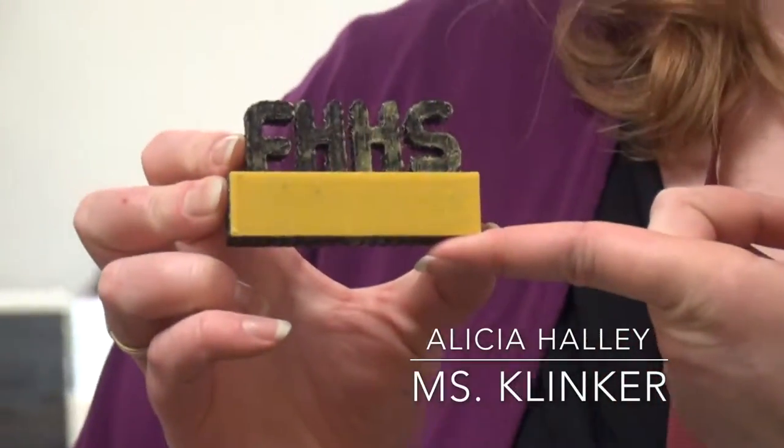I might also promote — the Makey Makeys are available in the library. So if you're ever interested in exploring the Makey Makeys, come talk to me and you can use them while you're here in the library. We also have the 3D printer — this is something I designed, just the simple FHHS letters. There's a free program online called Tinkercad.com that allows you to design objects in 3D. If you design something on Tinkercad.com and bring it in, I'd be happy to print it for you. We're excited to see what you, as the students, come up with.